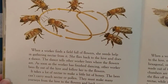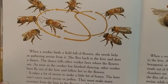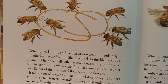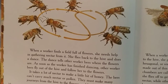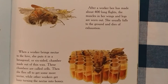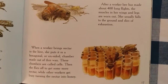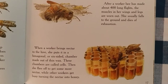When a worker finds a field full of flowers, she needs help in gathering nectar from it. She flies back to the hive and does a dance. The dance tells other worker bees where the flowers are. As soon as the worker has finished dancing, other worker bees fly out of the hive and follow her to the flowers. It takes a lot of nectar to make a little bit of honey. The bees must make many journeys from the hive to the flowers and back again. When a worker brings nectar to the hive, she puts it in a hexagonal or six-sided chamber or cell made out of thin wax. These chambers are called cells. Then she flies off to get some more nectar while other workers get busy turning the nectar into honey.